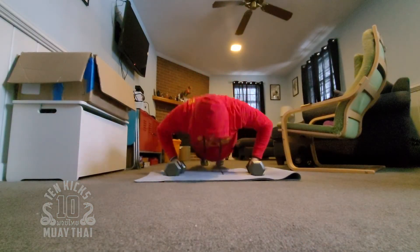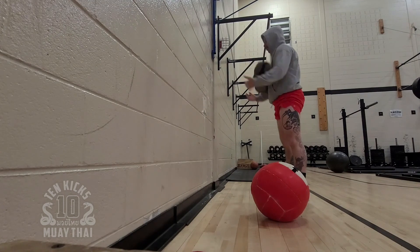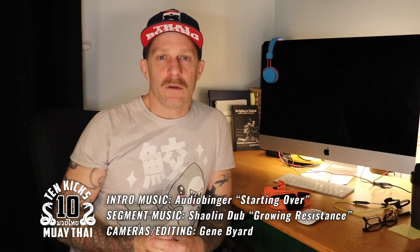So once again, if you're serious about your training, if you're serious about tracking your progress, I'd look into investing in a heart rate monitor. It's been a game changer for me and I think it could do wonders for your training as well. If you think this could help you out, or this video might help somebody else, please give it a like, give it a share, and thanks for watching.